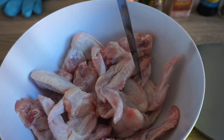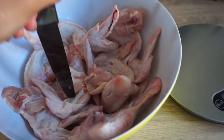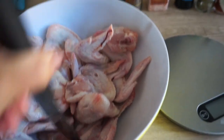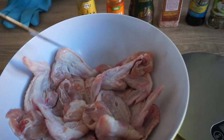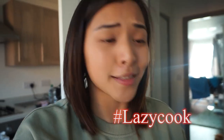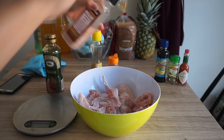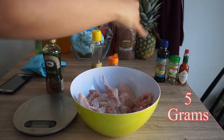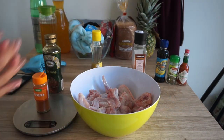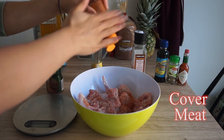Nothing professional here because I am a very lazy cook. I just poke holes in all of them first - it will cook a lot easier and the marinade will soak in a lot easier into the meat. It's very random, it doesn't have to be anything professional. The less work I have to do, the merrier. Make sure the marinade is just covering all of the chicken on top.